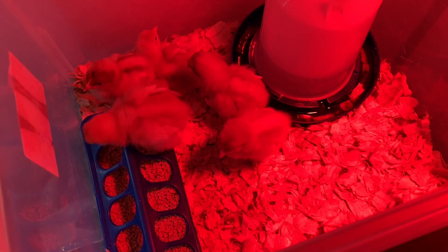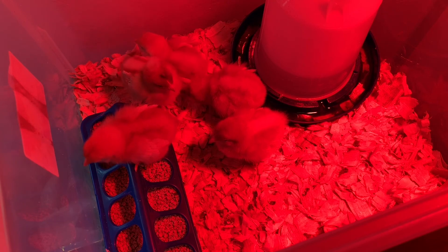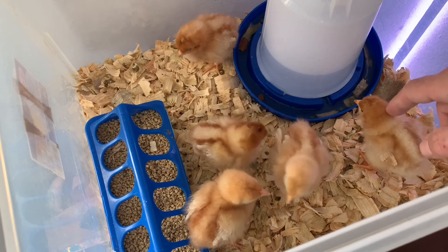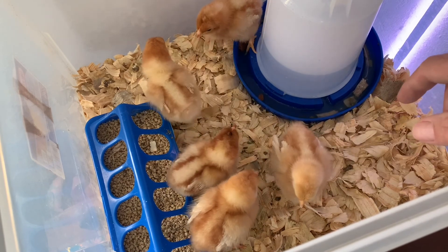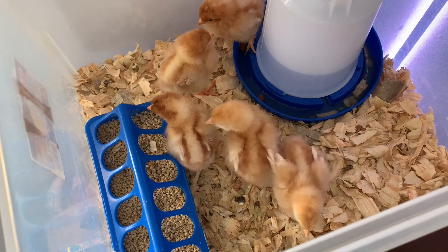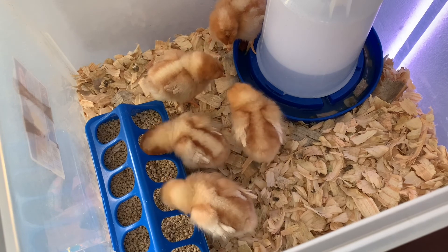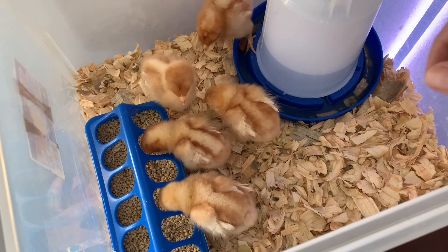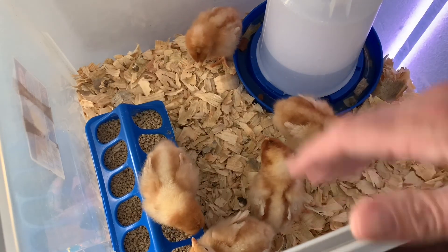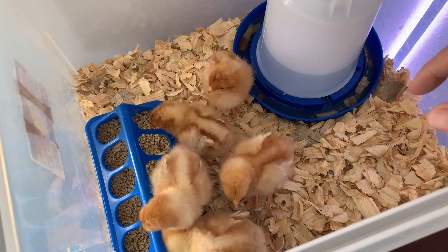Let me go ahead and turn off the heat lamp here and we'll turn on another light so we can get a better look at these little chicks. There they are — look at them! They're pretty girls, pretty little chicks. Now when they get fully grown they'll be a beautiful golden brown color, almost like a reddish golden brown. We've got 5 of them here — we're going to start off with 5 and see how that goes. I got them in this little bucket here. I did order something a little bigger so they have a little more space to run around in, so that should be getting here very soon.